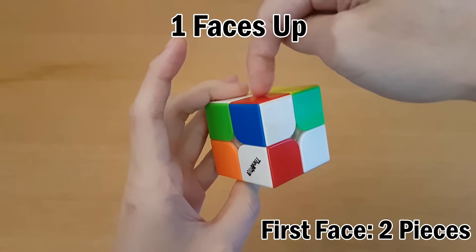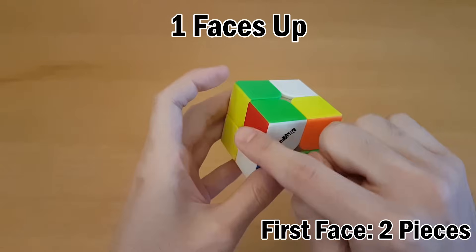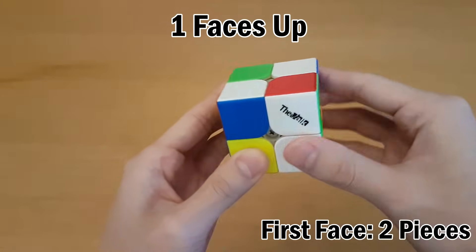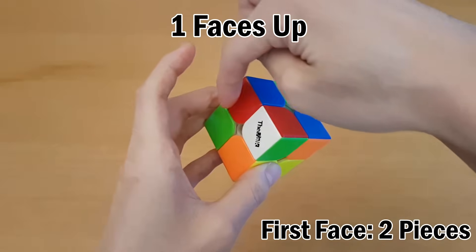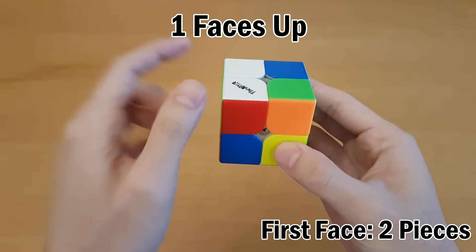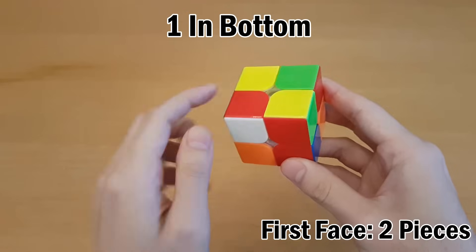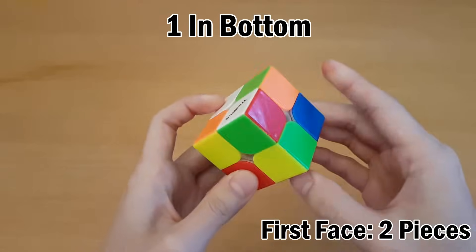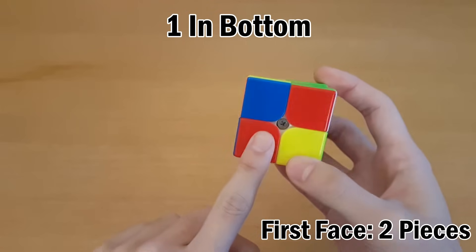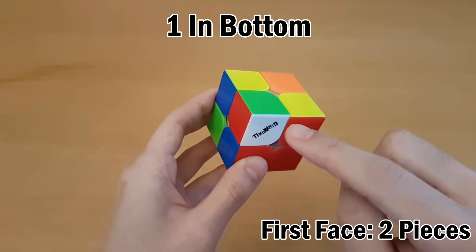If you have one piece up and the next one is attached to it such that the red is on the opposite side, there are two ways: you can either insert this one in one move and then insert this one, or you can move this one in first but attach this one on its way. If you have one facing up and this one's kind of touching it, you can split them up, which reduces into the case where they face opposite directions — insert one, insert the other. If one of the pieces is on the bottom already but almost on its way in, see if you can sit another piece on top of it to go in together. If not, maybe you can pair them up if this one was facing up, or insert them one at a time, or sit this one on top to get a misoriented corner case.